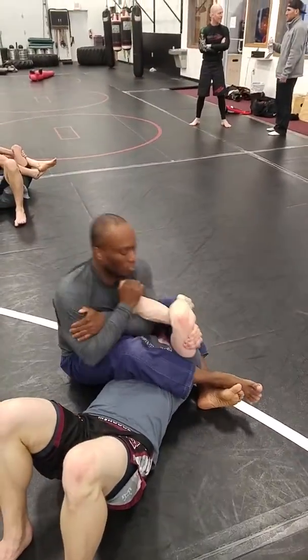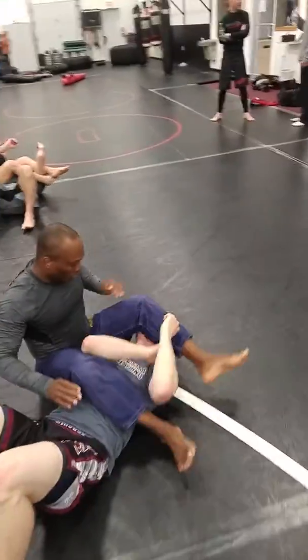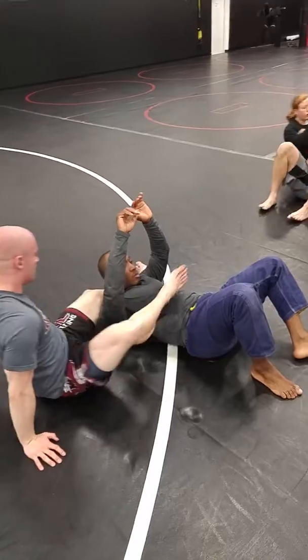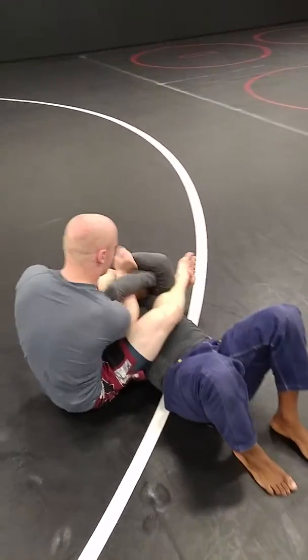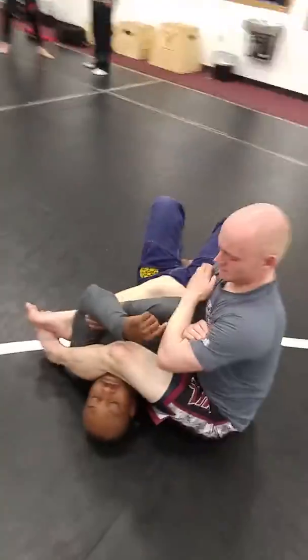Nice and easy. Working on straightening that back, pulling it through. Nice and easy. Very basic one — catch them by surprise, especially when they have this rear naked choke grip. We'll go over some weirder ones in a little bit, but right now this is the most common defense.